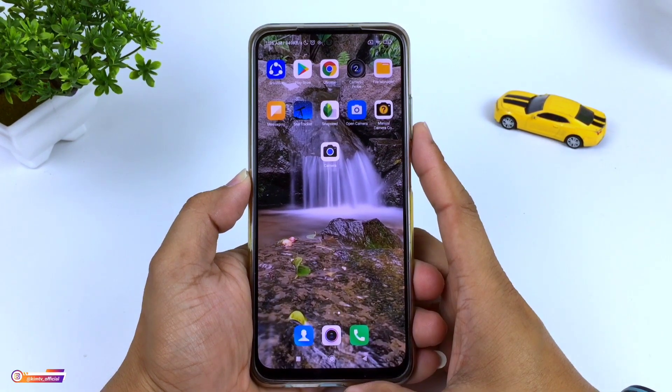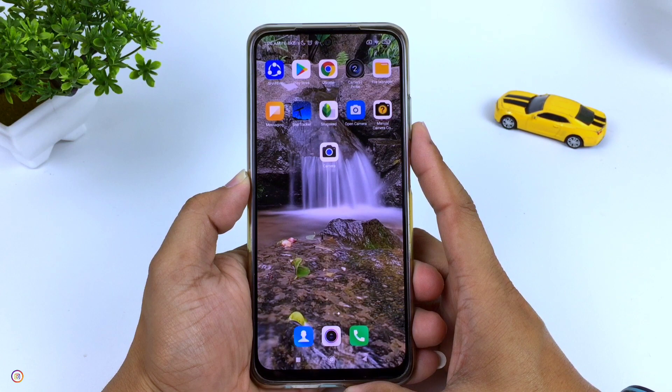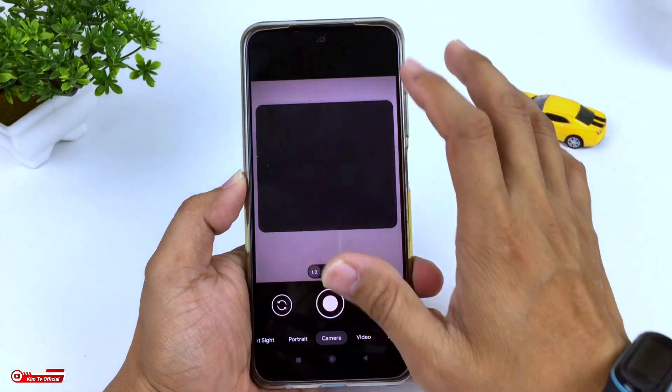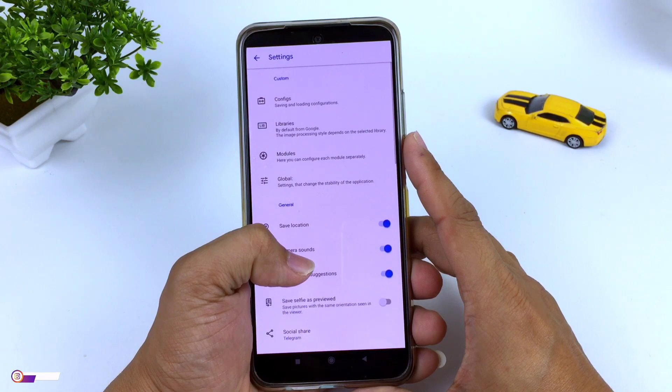Hello everyone, welcome to my Hakim. Di kesempatan kali ini saya akan share ke kalian satu lagi konfig terbaru untuk Gcam 8.1 BSC ya teman-teman, yaitu BSC GV1R beserta konfig iPhone 12 Pro Max.